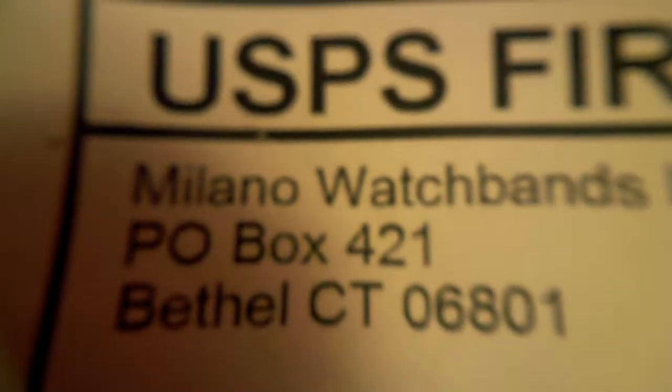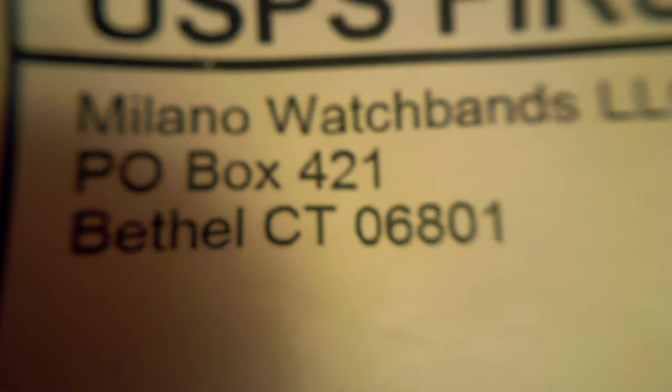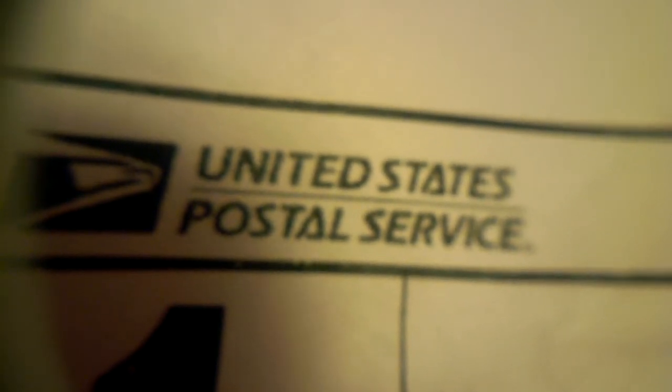The last package I'm going to show you is this package from Milano Watch Bands LLC from Bethel, Connecticut. It was shipped with the United States Postal Service first-class mail with delivery confirmation. So let's go ahead and open this package.